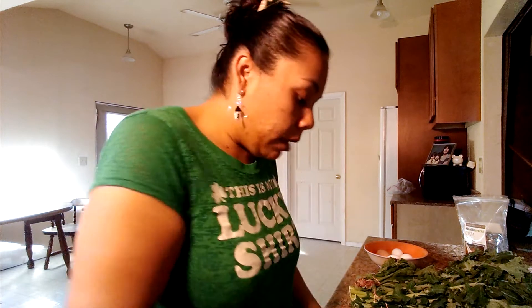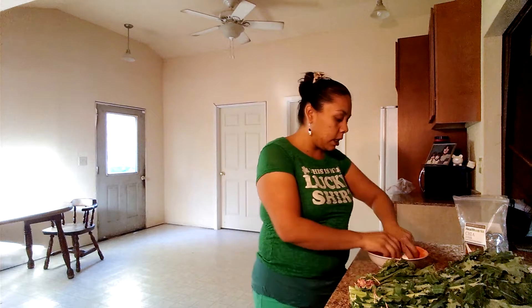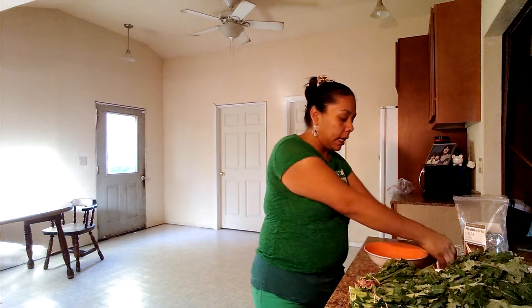I'm using eggs that I got from my chickens. If you have chickens and poultry, or if you're interested in raising your own chickens, they start heavy laying right now. I only got one egg because I fed my husband the other eggs, but we get about five eggs a day and we have about 15 chickens. So I'm going to add four eggs to this.